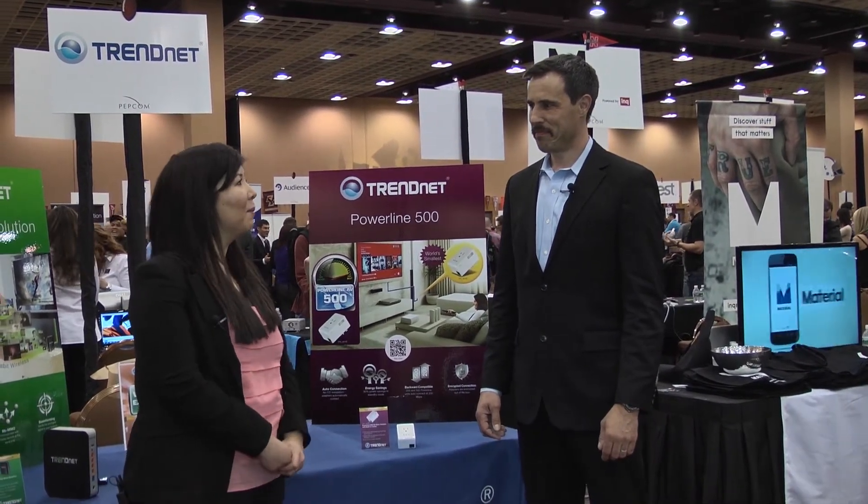Hi, I'm Michelle Latrenda, and we're here at CES, excited to launch our new Powerline products. Here with Zach — Zach, can you tell us a little bit more about Powerline technology?